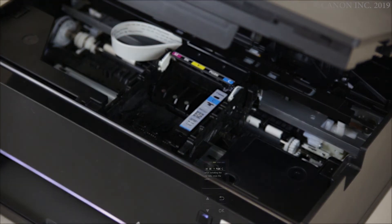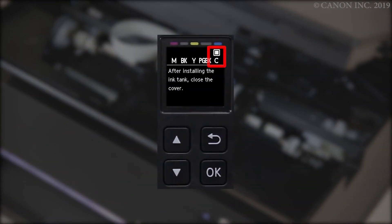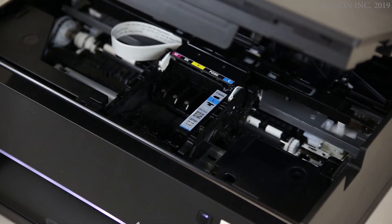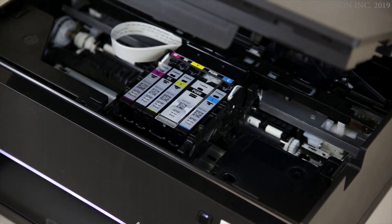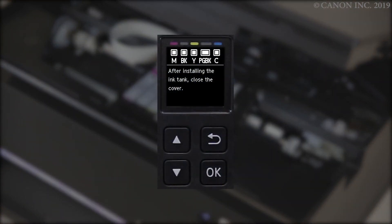The color of the installed ink tank will appear on the screen. Continue installing the ink tanks for the remaining colors. Check that all the colors appear on the screen.